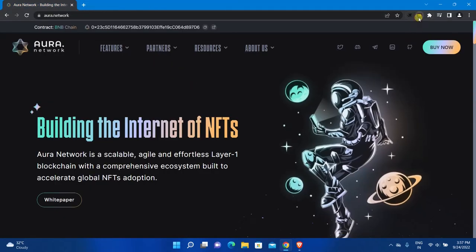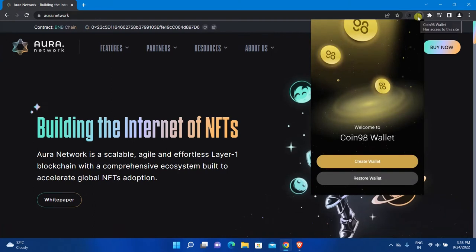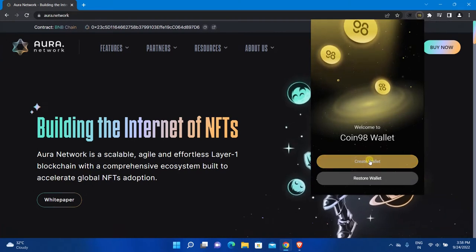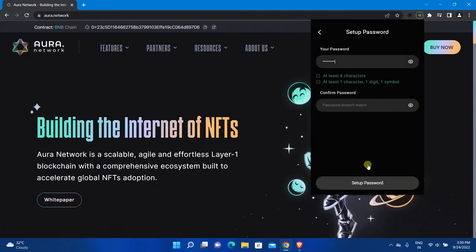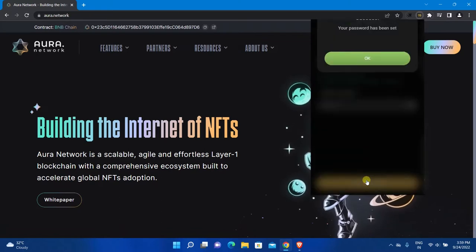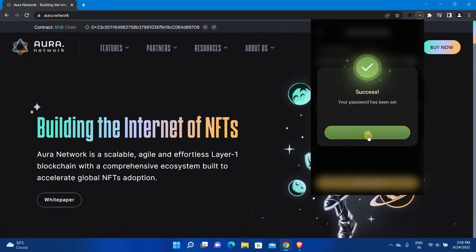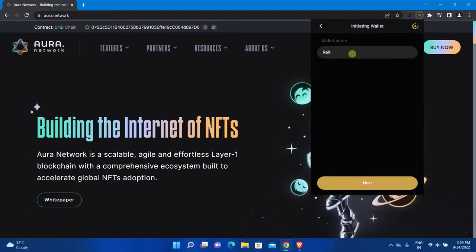Now close this tab and open Coin 98 wallet. If you already have a wallet, you can use the Restore Wallet option; otherwise, click on Create Wallet. Select a password and click OK. Enter a secure password, click Setup Password, then click OK. Select Multi-Chain, enter a name for the wallet, and click Next.